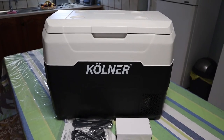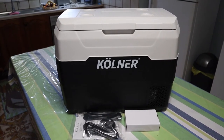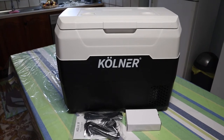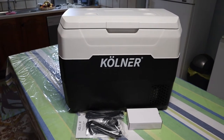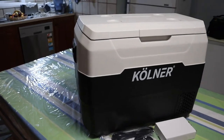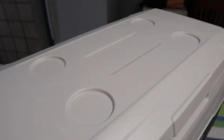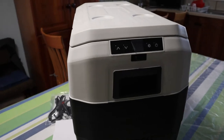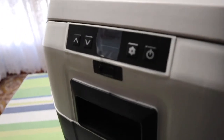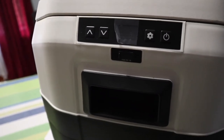Good day everyone, welcome to the Husky channel. Today we're going to have a look at my new Colner 40-litre camp fridge. It works on 24 volt, 12 volt, and 240 volt at home. I received it yesterday, and on the box it said to leave it standing upright for 10 hours so all the gases can run down before you start the compressor.